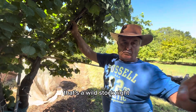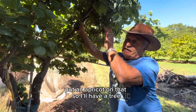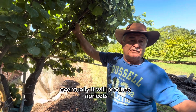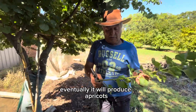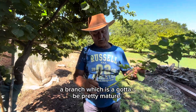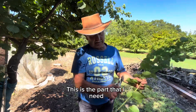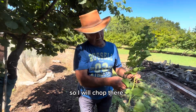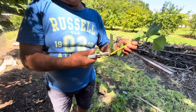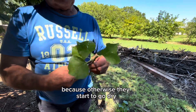That's a wild stock, and I want to put apricot onto that, so I'll have three. Eventually we'll produce apricots. I just got a branch which has got to be pretty mature. The new growth — they're not good. This is the part that I need, so I will chop there. And straight away you've got to take the leaves off straight away, because otherwise they start to go dry.